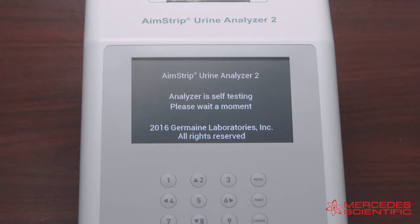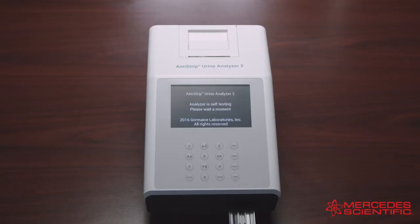Once the analyzer is turned on, it will run a self-test. After the self-test is completed successfully, the following screen will appear.